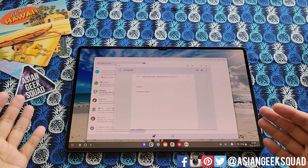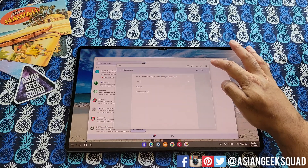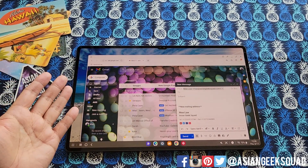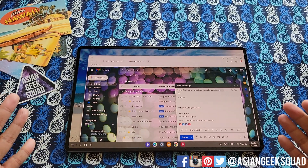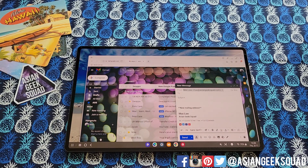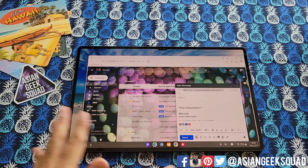The Gmail application is nice, but it's missing the signature. My recommendation is Samsung Internet — you log into Gmail and it just looks like a web browser like you would have on a computer, including your signature. Which is crazy to me how Google, you made this operating system — why can't you just go to Gmail desktop and have it look like this?